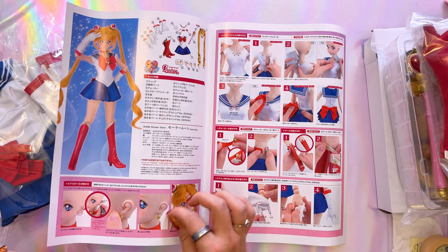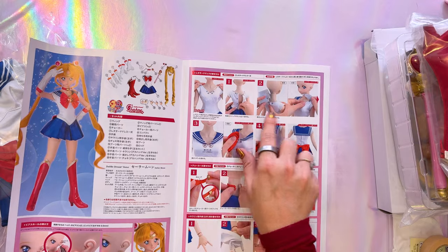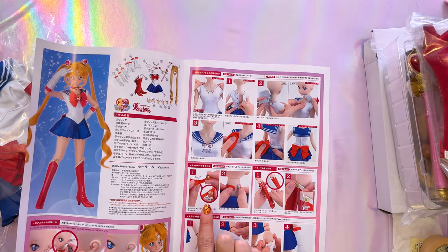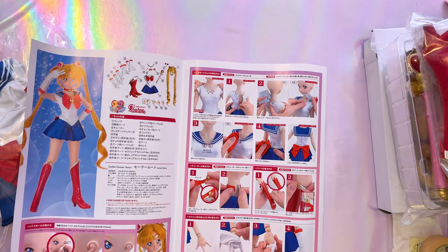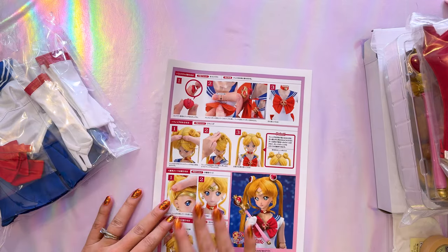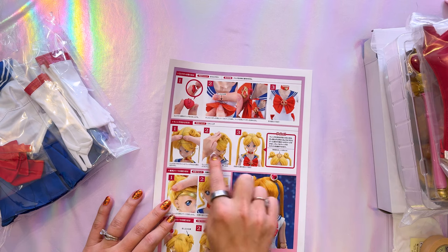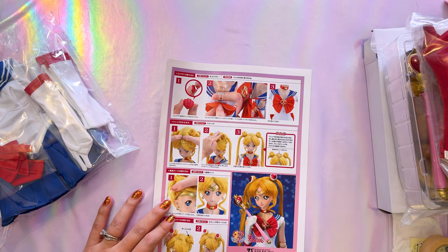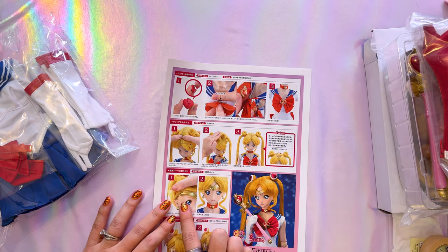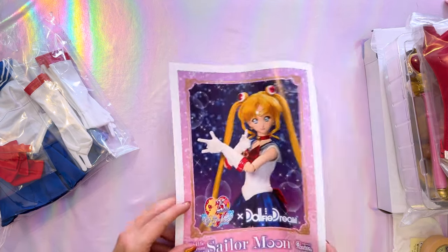We also have information about how to put on her uniform, the choker, the boots, as well as posing and putting on the gloves. They recommend doing her entire uniform first, then putting on her wig, which does make sense - so after the wig we'll put on her tiara, then the bun covers and pose her.